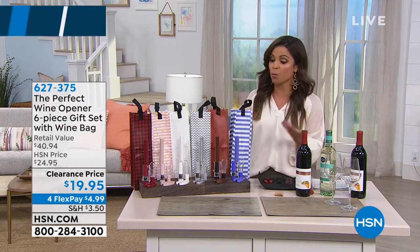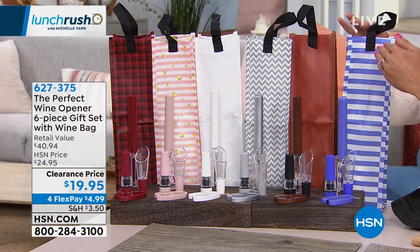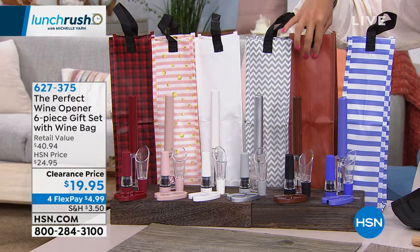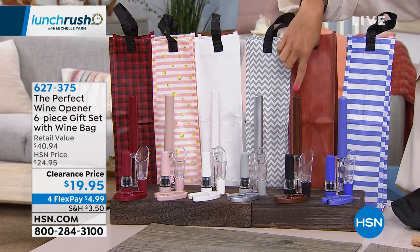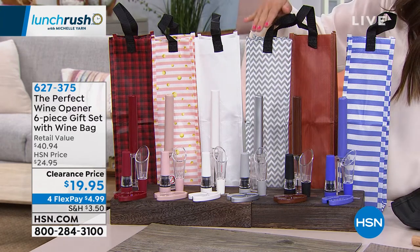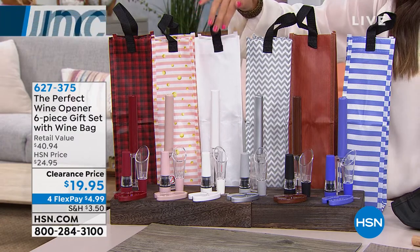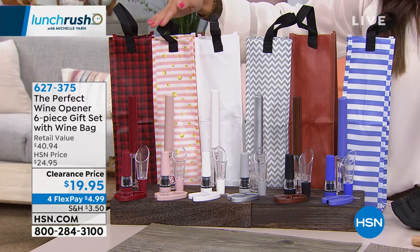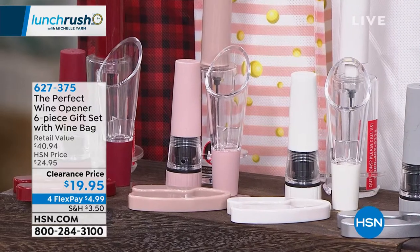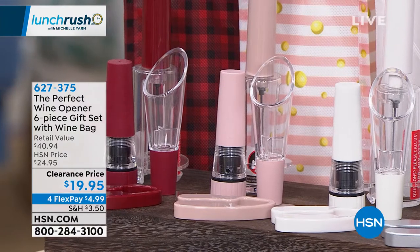You don't have to know what kind of wine they like to give them this whole set, and we have great colors to choose from. This is called purple, and everything will be coordinating. This is the cherry wood — the bag has a wood grain look to it and the pieces have that dark cherry wood color. We also have it in silver with a gray and white chevron on the bag. This is the white — I love how modern it looks. This one is called rose gold, and the bag looks like it has little bubbles on it. And then we have the red, which is like a buffalo check.